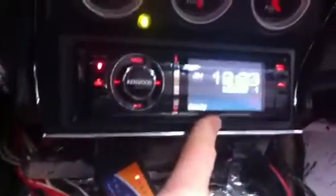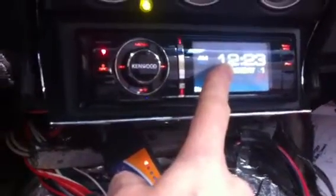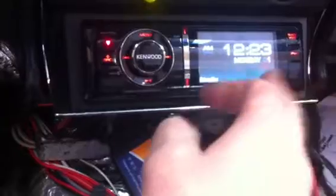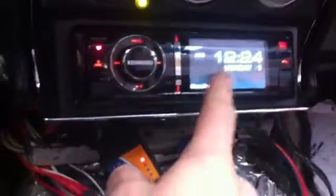Got the Kenwood deck installed. I really like their interface. This will do a 3-way crossover for me, I can snap equalizers, it'll read USB, and it controls iPods really well. I really like this deck.